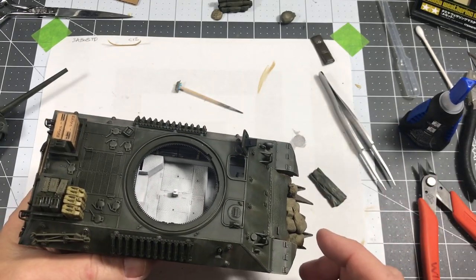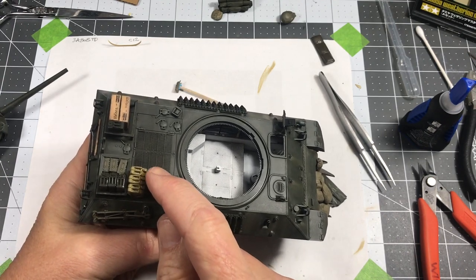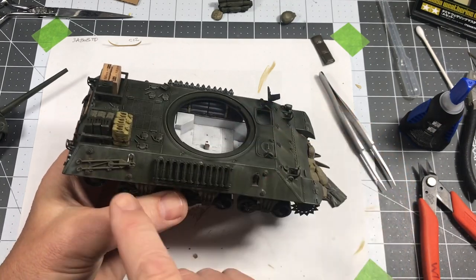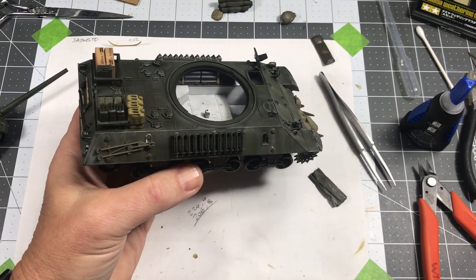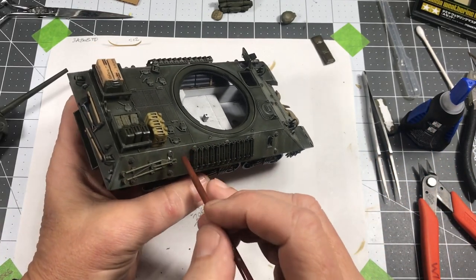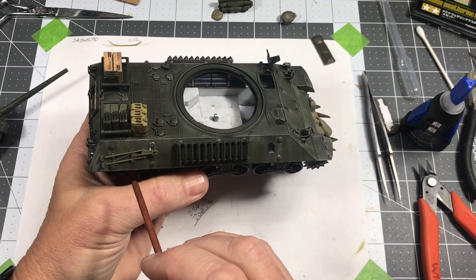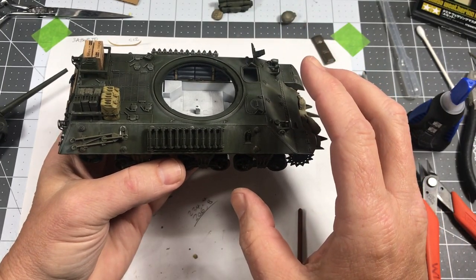After I got all of the stuff painted, I installed the rest of the fuel cans. I got this stuff all secured. I added some ammo cans here for the .50 cal. I installed the tripod, and with the tripod I'm letting it dry right now. As you can see, the silver tie wire here is still silver. I just need to paint it, but I wanted to get it in position. And so that's all pretty much done.